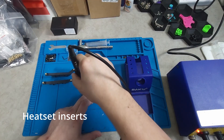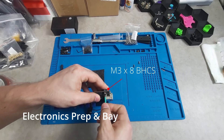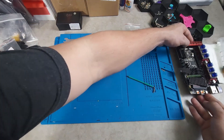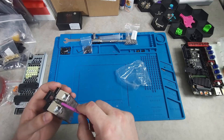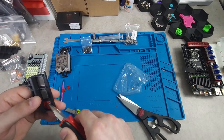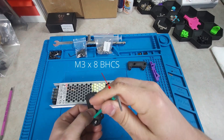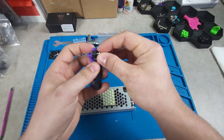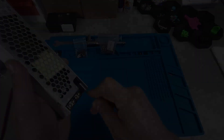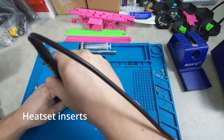Heat set inserts were then done for the component mounts for the electronics bay. The Manta is attached to its mount via M3x8s. The SSR is mounted via M4x8 socket heads. HB tape is used to attach the WAGOs to their mount. The power supply mount is assembled with M3x8s and attached with M3x8s. Everything can then be mounted to the DIN rails in the electronics bay, followed by a final round of heat set inserts to finish off the skirts.